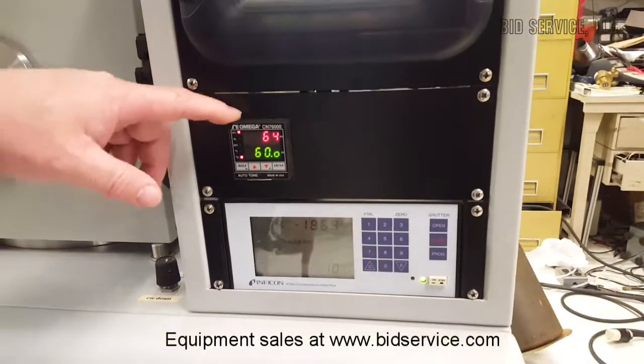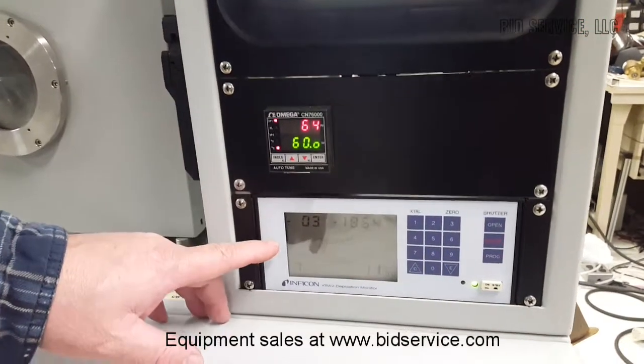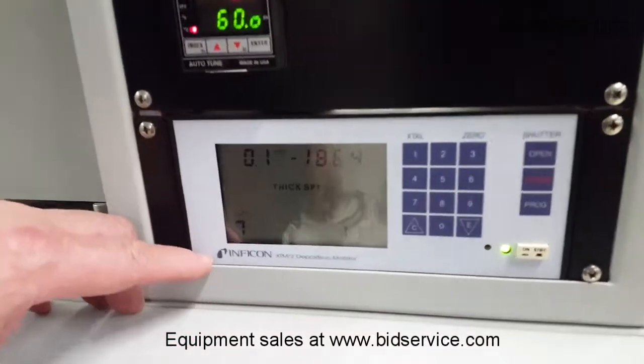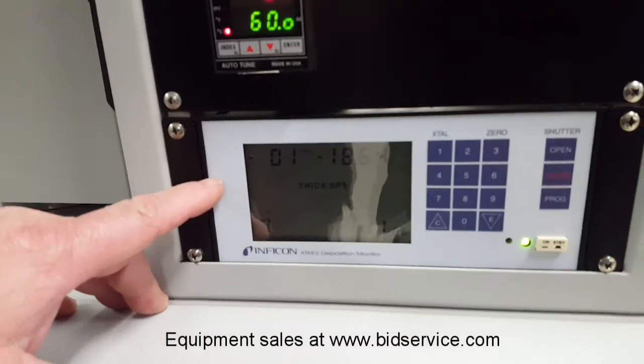Down here is your temperature controller. This has a substrate heater and it's good for a hundred degrees. Down below this is your Inficon deposition monitor — it doesn't control the deposition, it just does the monitoring part.